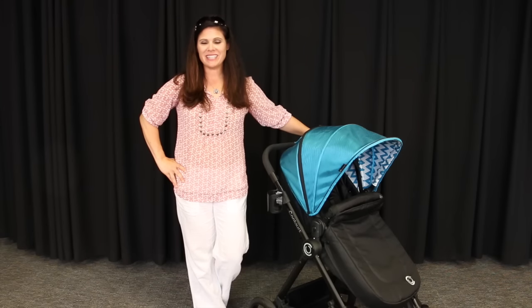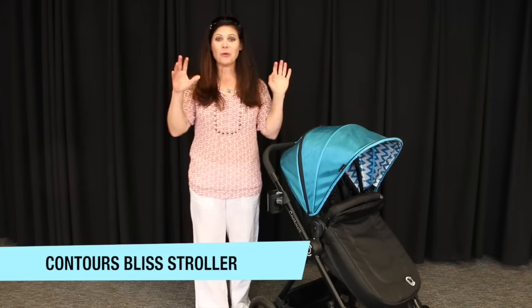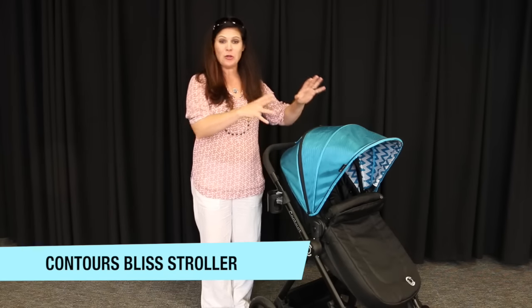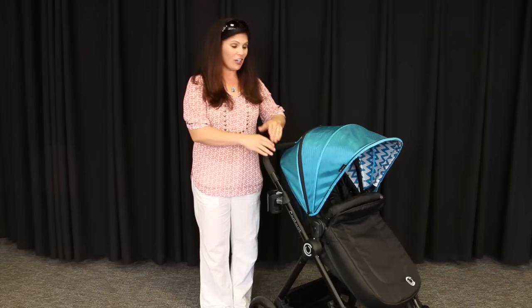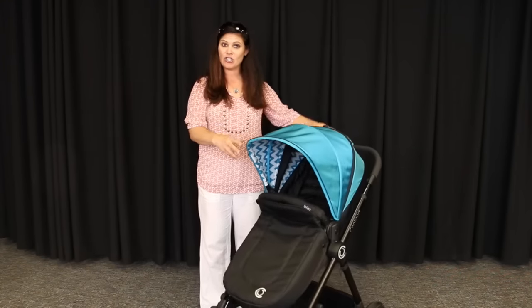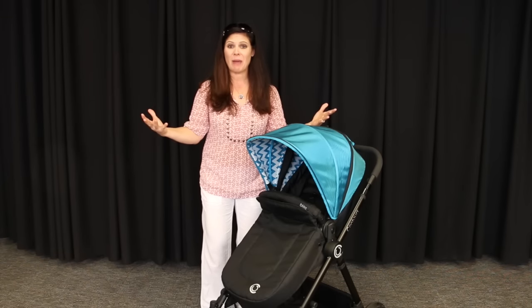Hey everybody, it's Holly from Baby Gizmo and today we're taking a look at the Contours Bliss stroller. This is a great stroller because it's not only a newborn ready stroller but also turns into a toddler stroller. It has a reversible seat, you can use it as a travel system with the included car seat adapter, it also becomes a pram with the seat that turns into a carry-cot environment, adjustable handle, and easy to access basket.